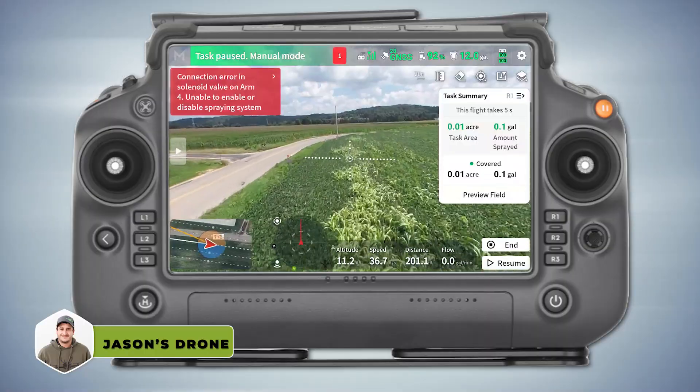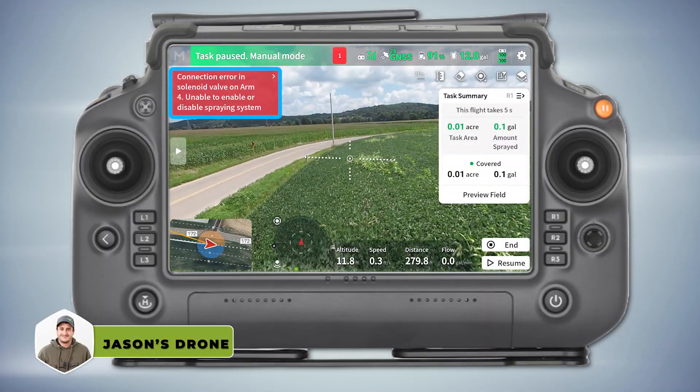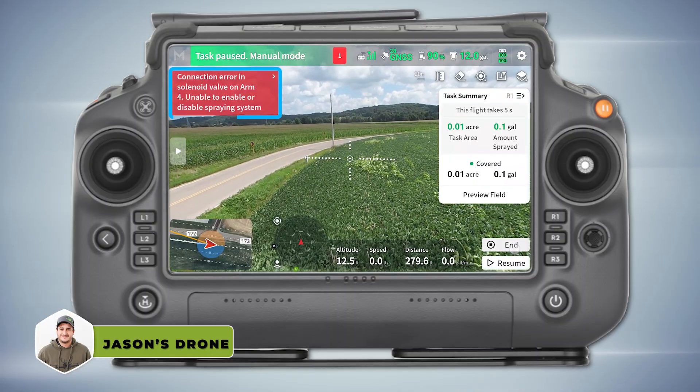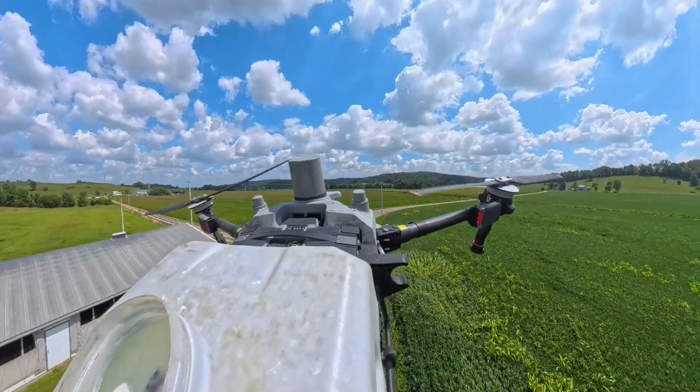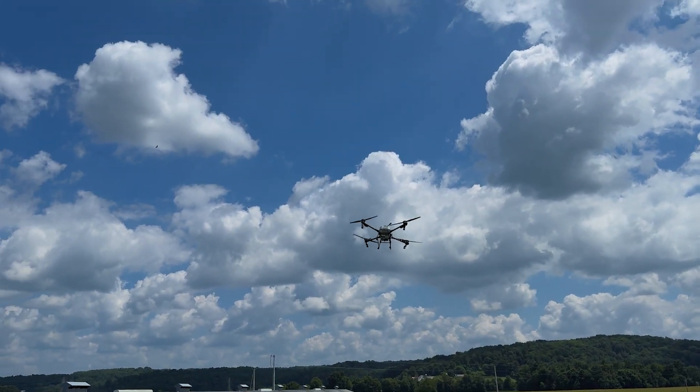Are you spraying? Yeah, but it's not coming out. Unable to display spraying system. Drone's on the way back. We got a problem already.